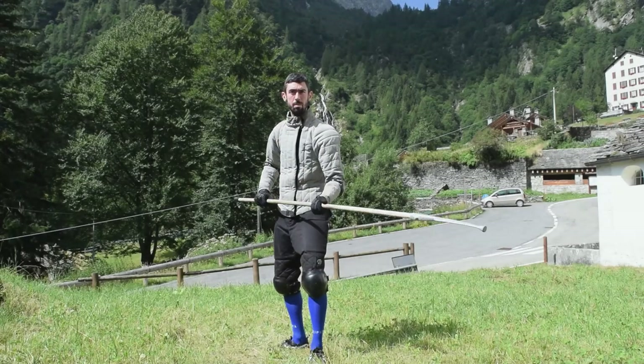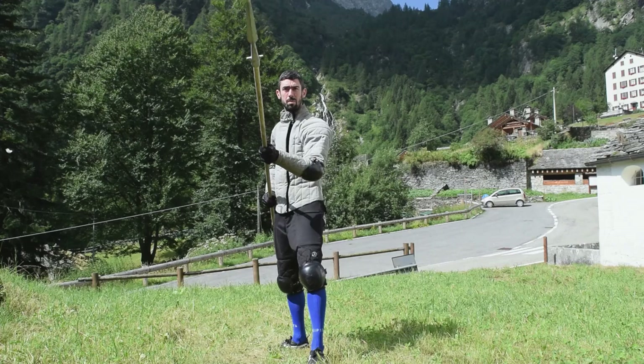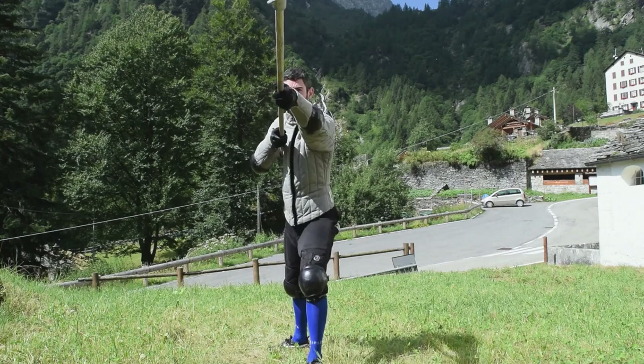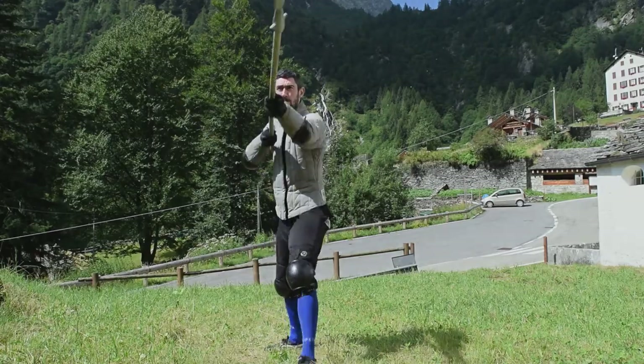For example, I am a right-hander but I prefer to use the spear with the left hand forward and the right hand backward. This is because it helps me a lot redirecting the spear using the back hand, and also pushing forward with my strong arm in a faster and more precise way compared to having the left hand backward.